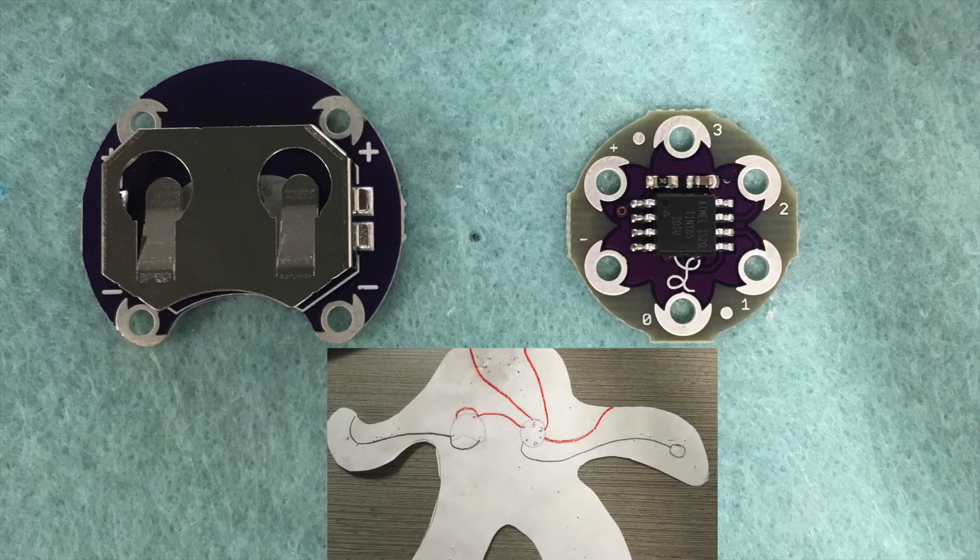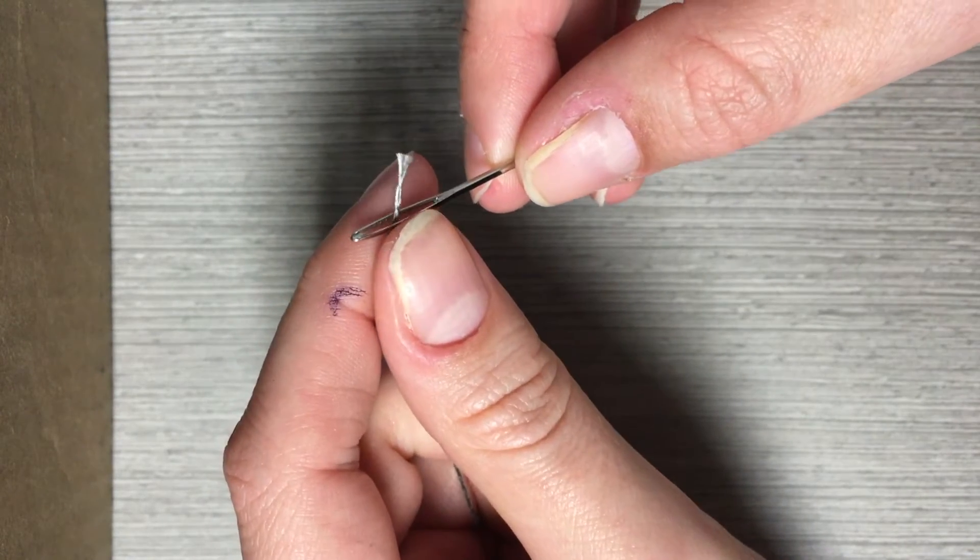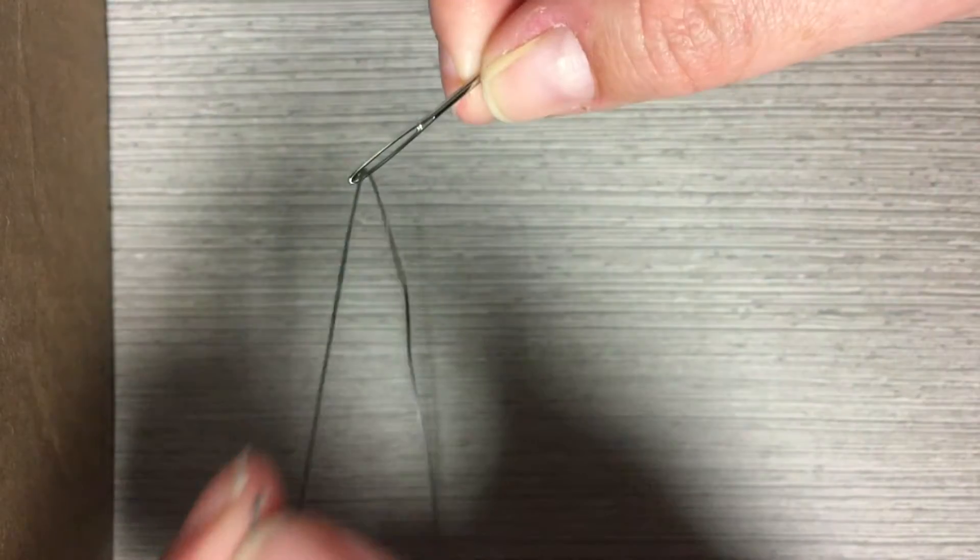Place your components on the fabric and use your circuit diagram to help you organize them in the right orientation. First, thread your needle using the gray conductive thread. It is thick and coarse, so you will probably want to use a bigger needle.